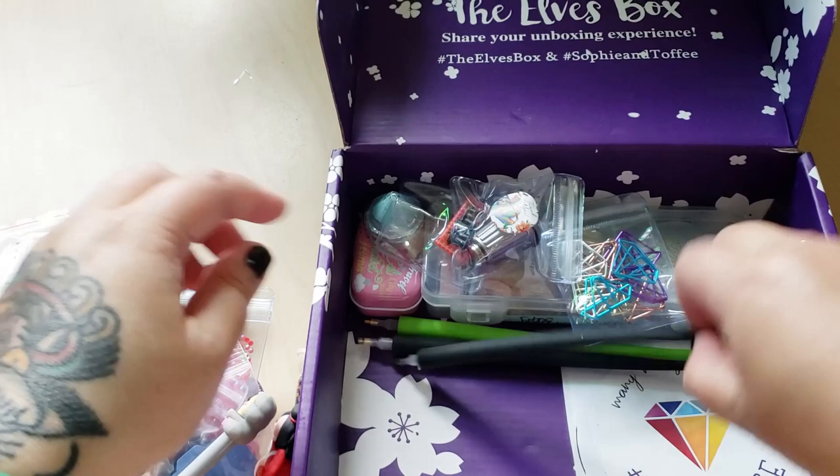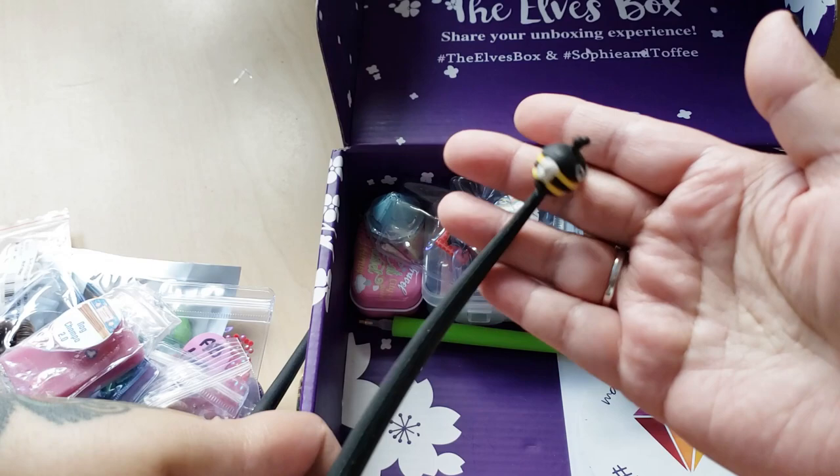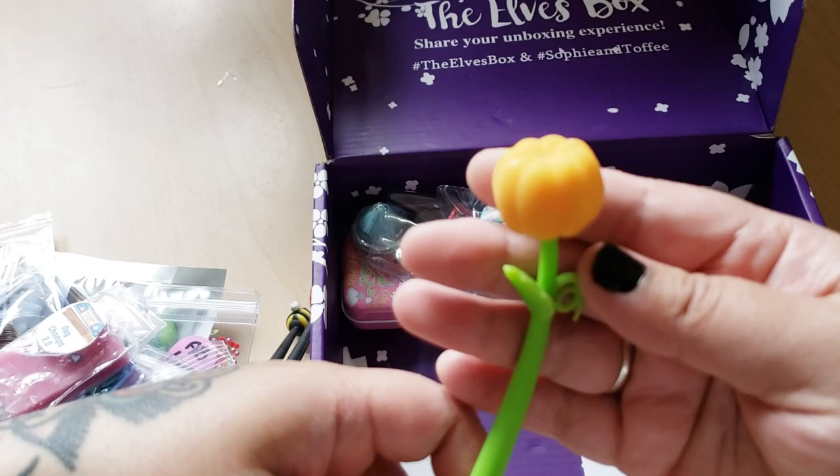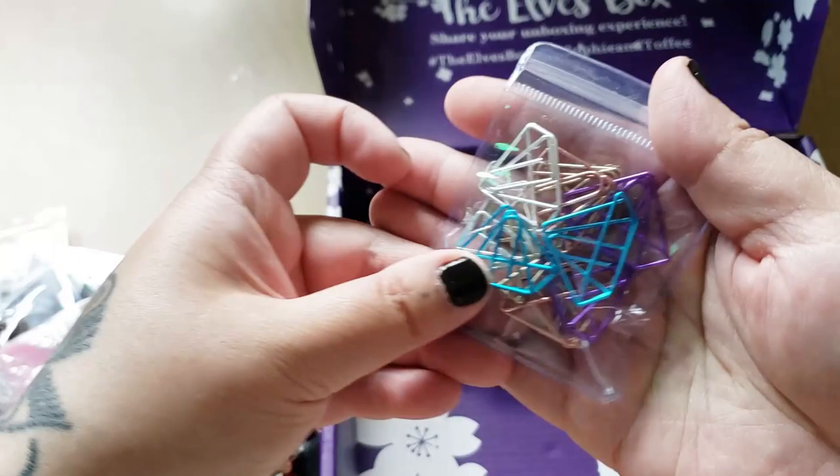Then we have a ladybug - a little jiggly ladybug. A bee - a jiggly bee pen. These are silly, they're so cute though. Then we have a flower - a pumpkin? It's a jiggly one though. Okay I'll stop now. Then we have - oh, diamond paper clips! I actually have one of these, I only have one diamond paper clip, so it's cool that I have more now.